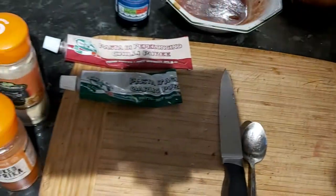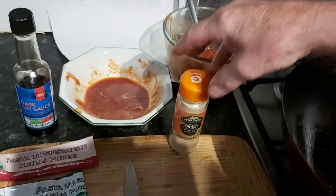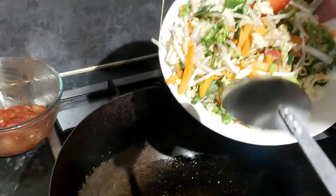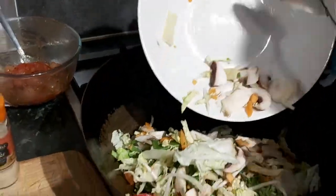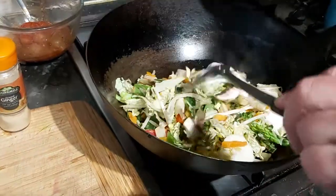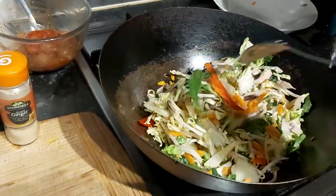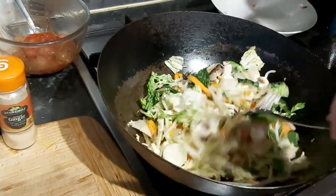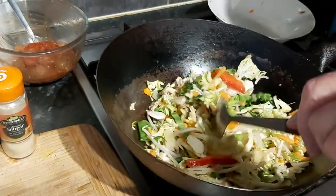I've also added some ginger powder — typical ginger powder. Now we're going to add the mix in. I have actually added salt and pepper to the veg directly, because if you add it to the oil you can get things burning a bit if you're not too careful.